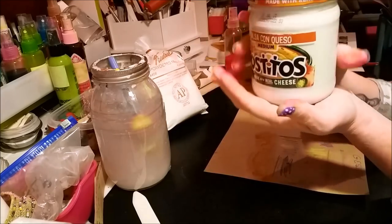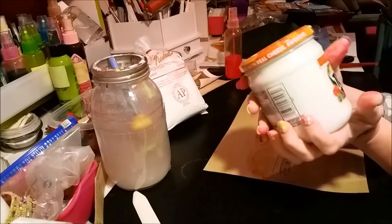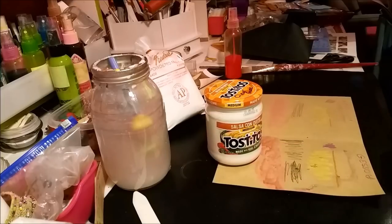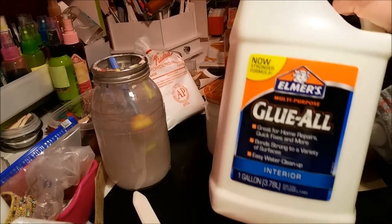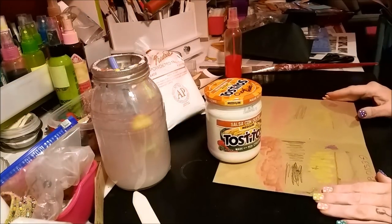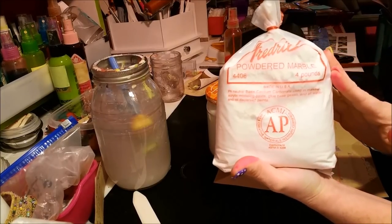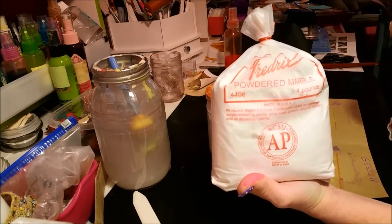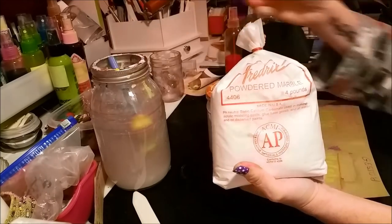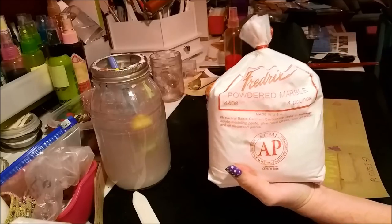You can keep any surface's original color and use clear gesso over it without needing to white-gesso over everything. Now let's get to the recipe — it's very simple. I use a Tostitos salsa con queso container. You'll need PVA glue — I get it from Lowe's because it's cheaper — regular white PVA or Elmer's glue. You'll also need water and powdered marble dust, which is calcium carbonate. In its regular form it's a cream color, so it could give a cream tinge.